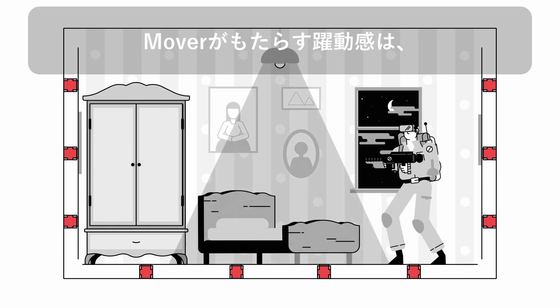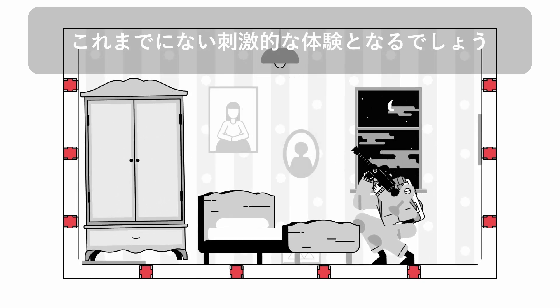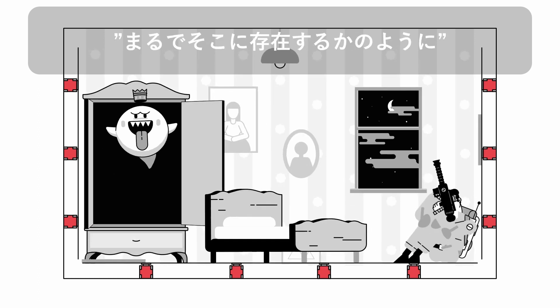MOVER can be scaled to add a new layer to any entertainment experience and make the entire room come to life.